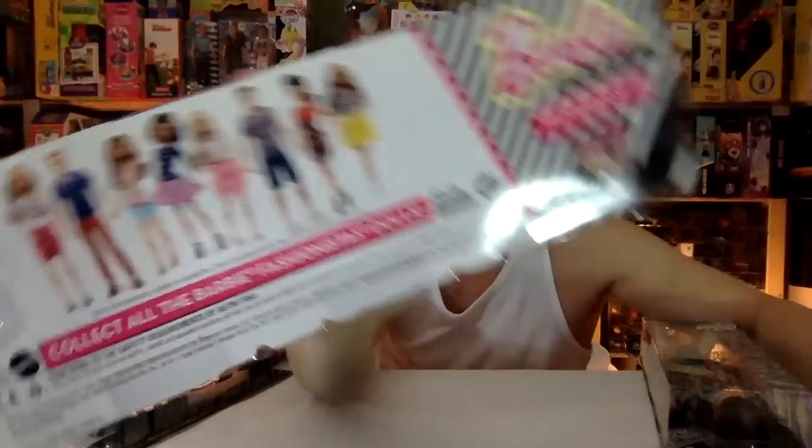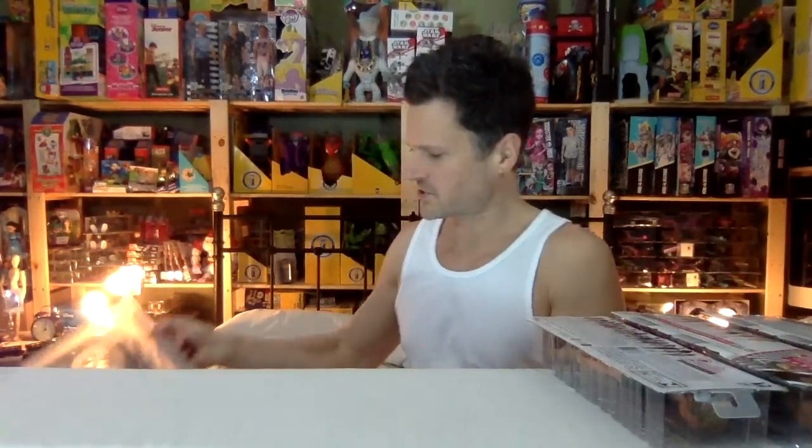They were fashionistas a really long time ago and they were fully articulated, but then they came out with these ones again. I like Ken's across the board. I think they had better proportions than Barbie does, so I think they're always cool. They always looked like GI Joe action figures. This is the rest of my collection.